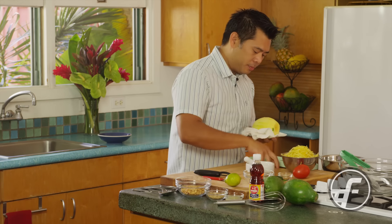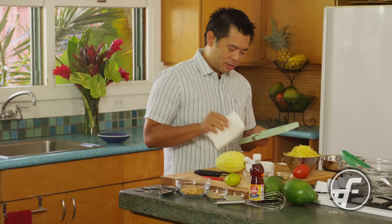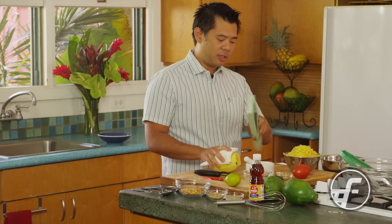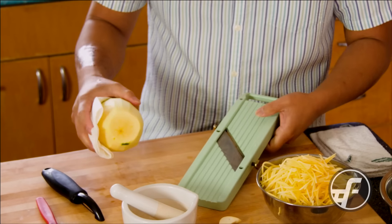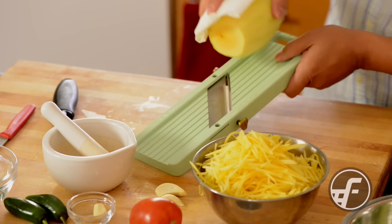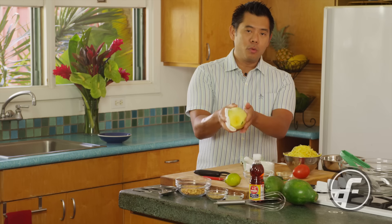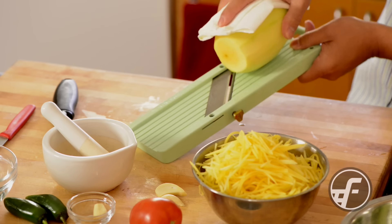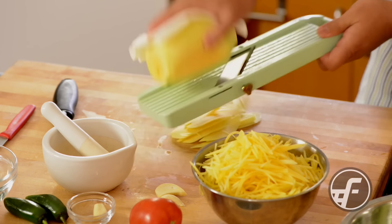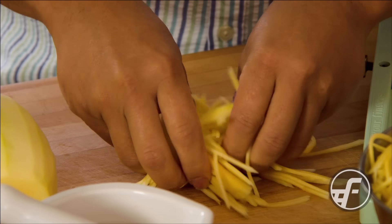Then we're going to grate the papaya. With my mandolin — and to me it's sort of a must-have, they're pretty inexpensive and you can find them in Asian stores and kitchen supply stores — you're going to set it on the julienne or the very thin cut. I hold the papaya with a paper towel and grate it all the way until I get to the center where I start to see the seeds, then rotate it and grate it, rotate and grate. And you can see we have really nicely finely grated papaya that's good to go.